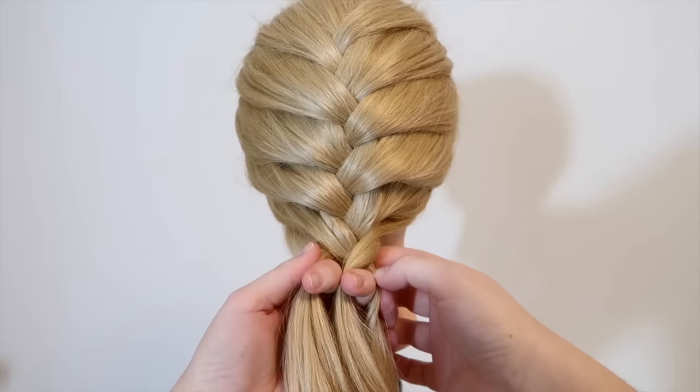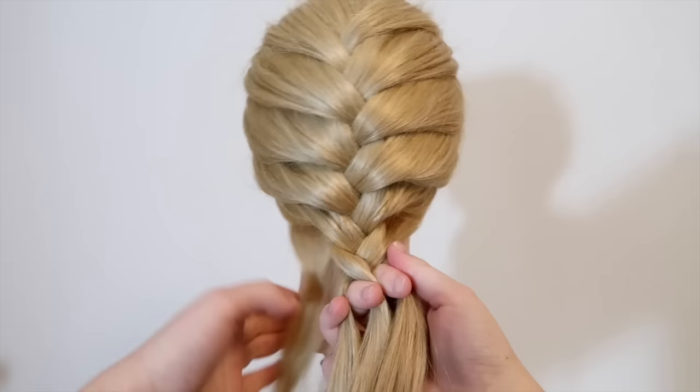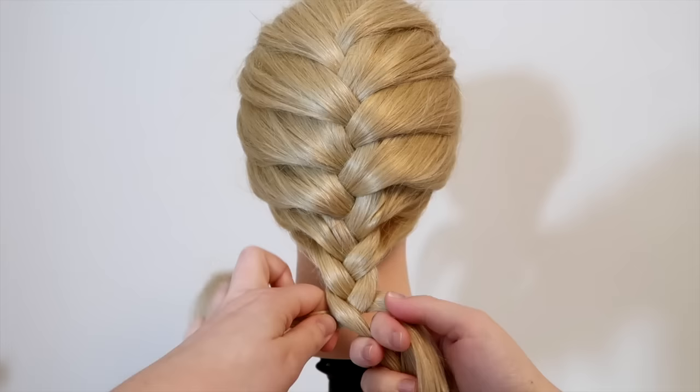Again, cross the left strand over and into the middle and add some hair from the same side to the middle strand. When there's no more hair to add in, then braid the hair like a normal 3-strand braid and then tie the hair off at the end.